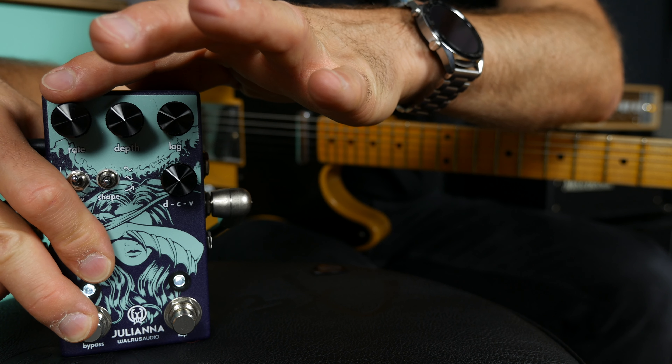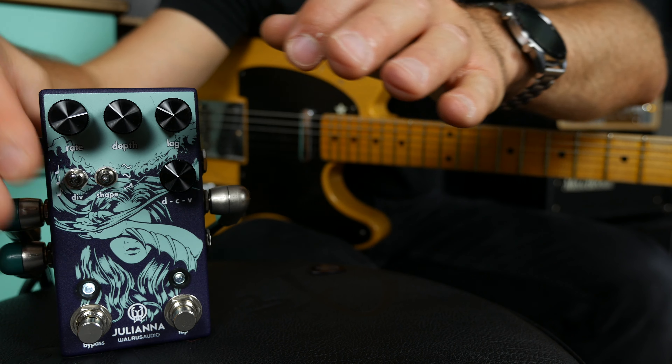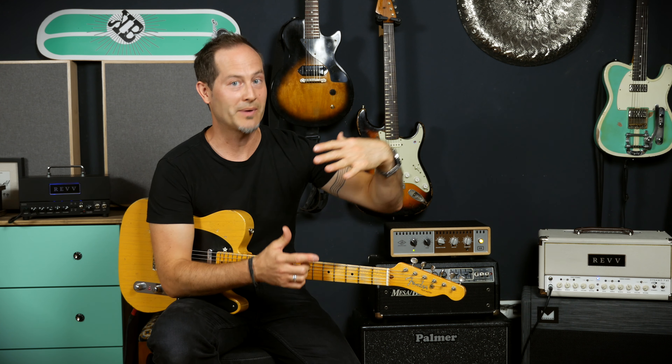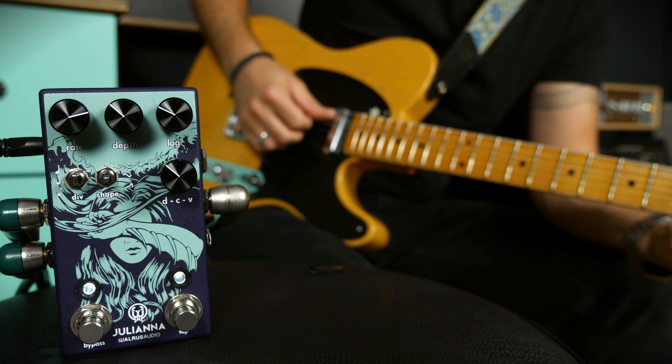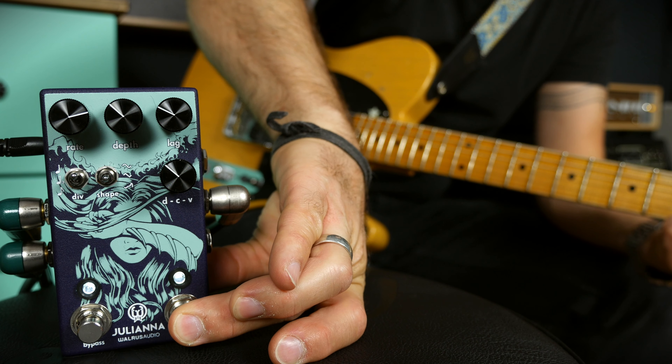Both the rate and the depth have secondary functions. If the pedal is engaged and you press and hold the bypass switch, you will access the secondary functions of these two knobs. Simply press and hold the tap switch while the pedal is engaged and you will have the secondary LFO rate and everything. As soon as you let it go, it goes back to your main setting.